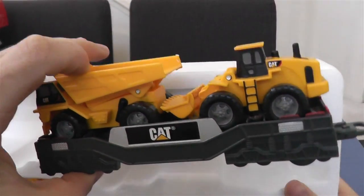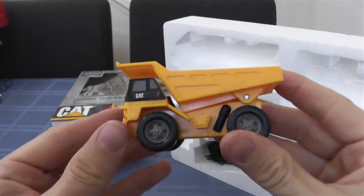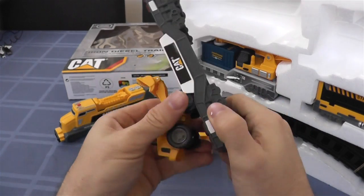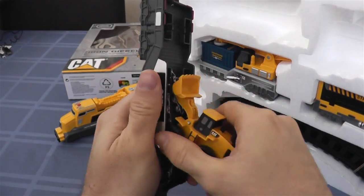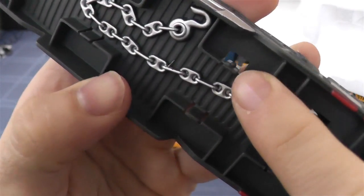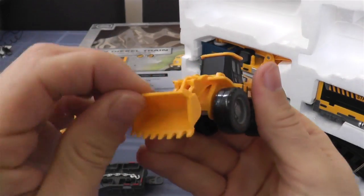Here's our flatbed with two trucks on it. We got a little dump truck, and then we also have the — it's not a backhoe, it's just a digger, I guess you could call it. A digging truck. I love the detail on these flatbeds — you even have a fake chain there to hold down the trucks. I don't think the chain moves, but you can pull off the trucks, which is awesome. It's like two toys in one. You got a train and trucks on the train that you can pull off. It's got wheels that move and that digger in the front that moves too. Pretty cool.